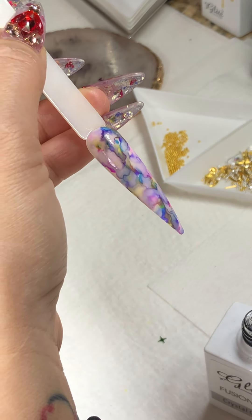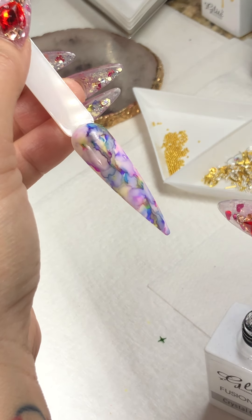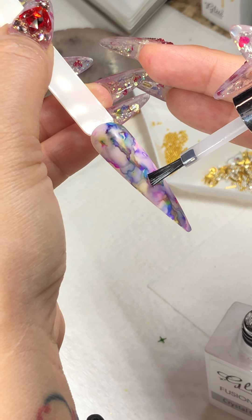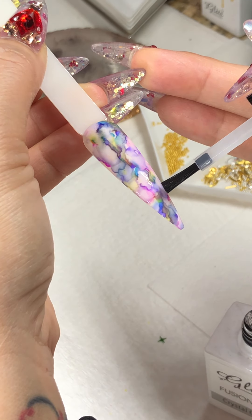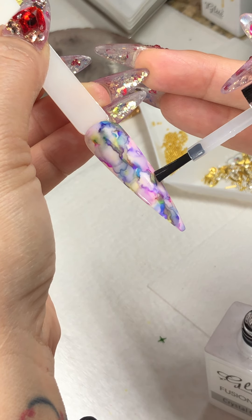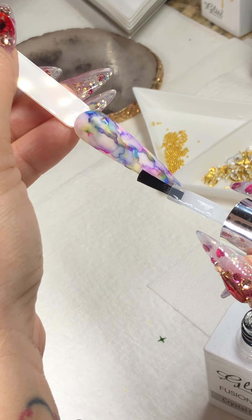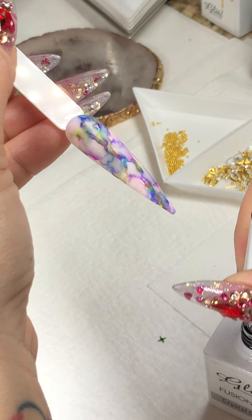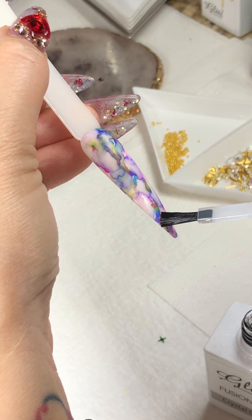If you want your vein to be really precise and sharp, clean up on both sides and let the veins run right through the center. With marble designs it's limitless — you can do really a lot of veins, or you can have a clean look with fewer veins, like a lot of the looks I'll share with you.